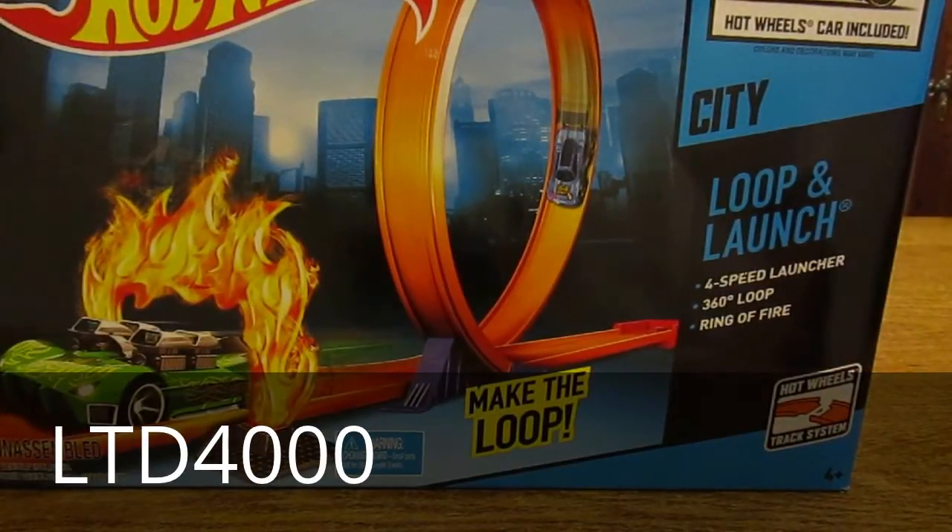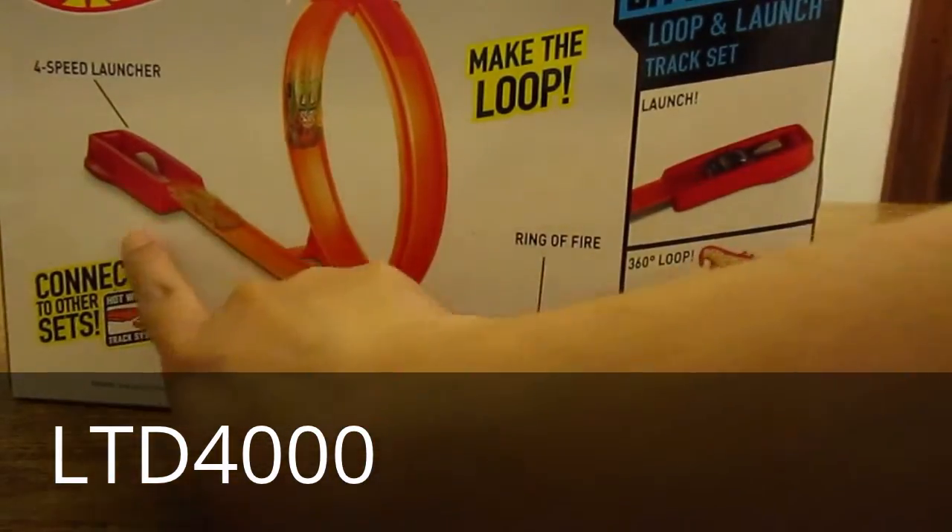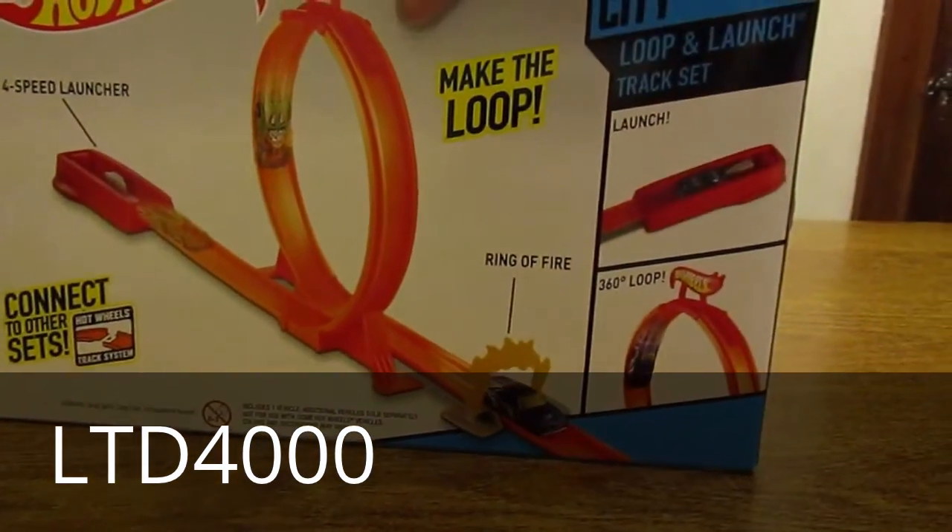Here's a simple set with a simple name — it's Hot Wheels Loop and Launch. It's called Loop and Launch because there's your loop, there's your launch, and you get a little room of fire at the end. So let's take a look.